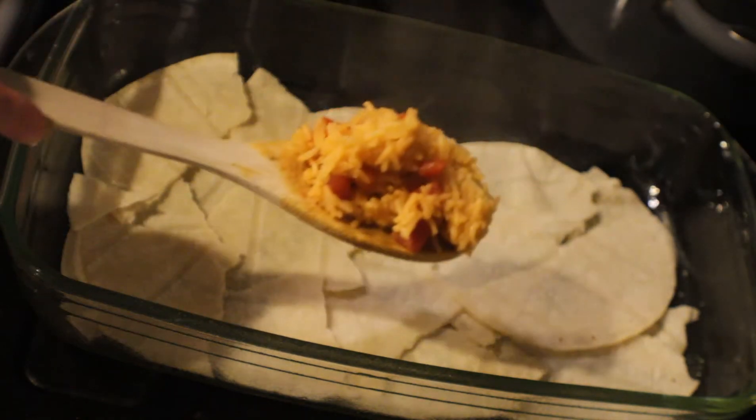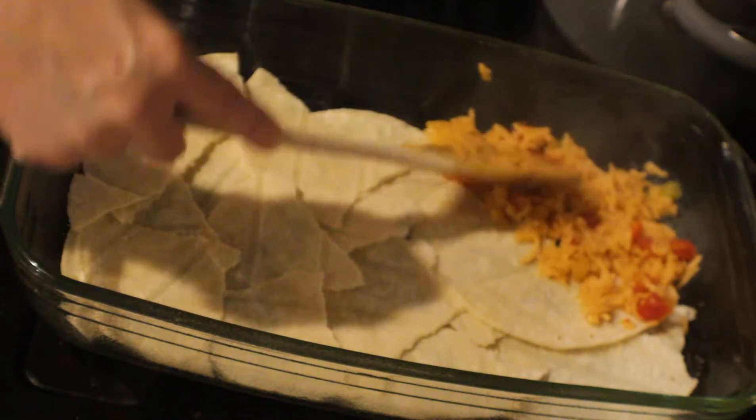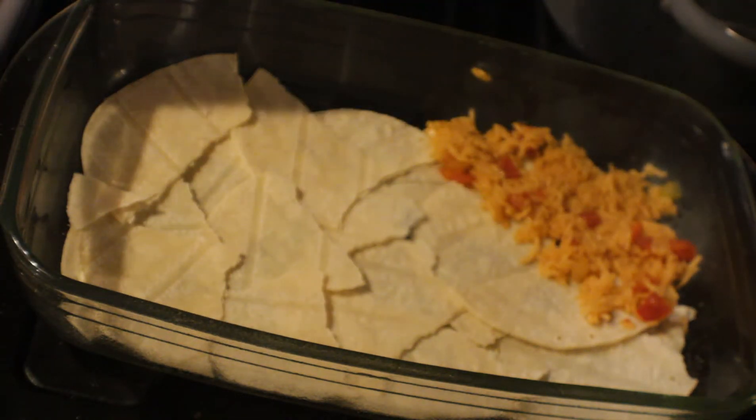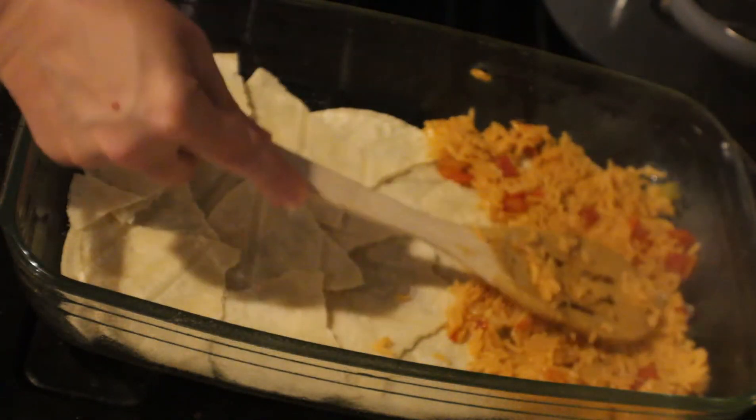We're going to start with our rice and make sure we cover up all of the tortilla that's in the bottom of the pan. Just take some rice and spread it out evenly throughout the pan until you get it all covered.